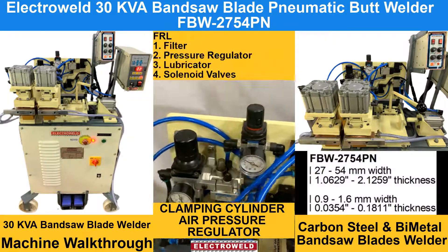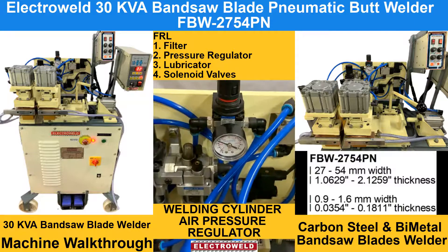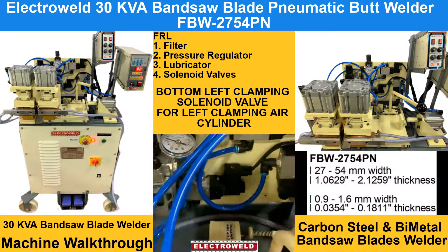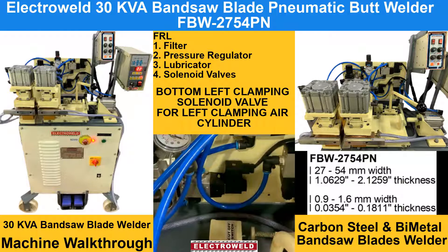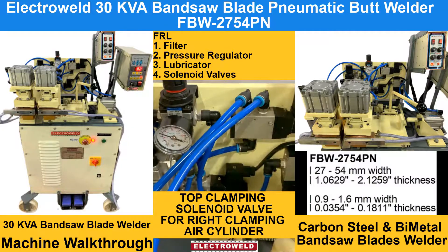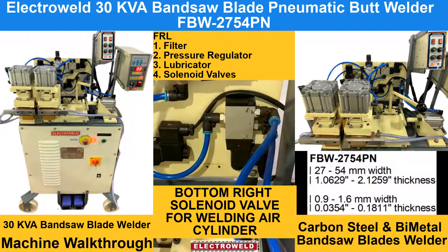Here we have a Forel. This one is a Regulator for adjusting the weld pressure. On the left bottom side we have the Clamping Corridor Wall for the left side cylinder. On the top we have a Corridor Wall for clamping the right side cylinder. On the bottom we have a Corridor Wall for the welding cylinder.